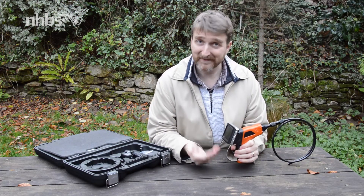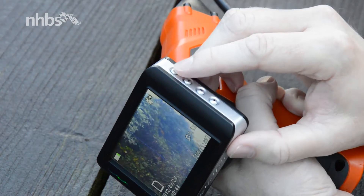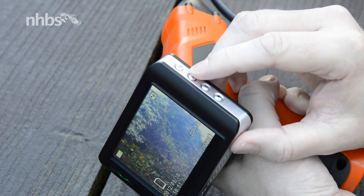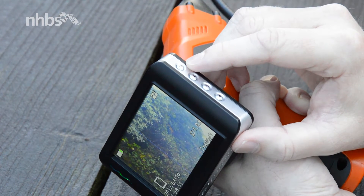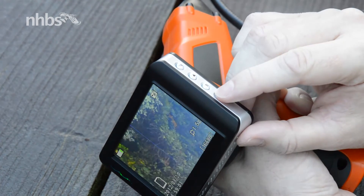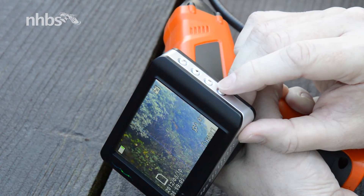By default, this is set to record video. To do that, simply press OK to start, and then OK to stop. To toggle between video mode and stills mode, just press the up button on the side, and then to take a picture, just press OK. The down button acts as a digital zoom, so you can go through different magnifications — from 1 to 1.5, 2, 2.5, 3, and then cycle back to 1 again.